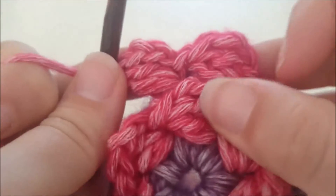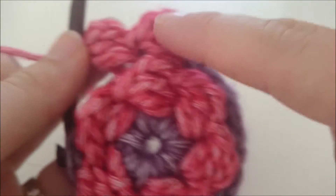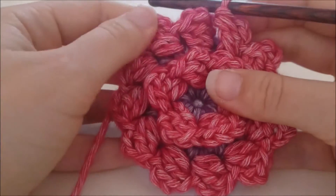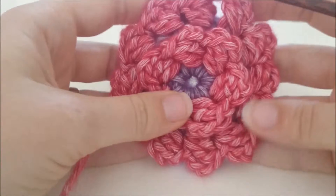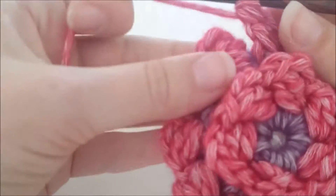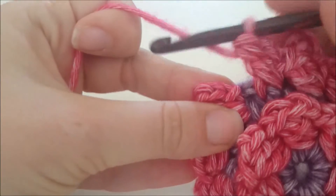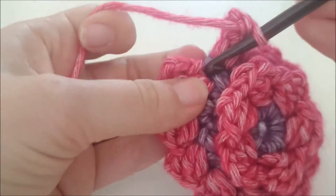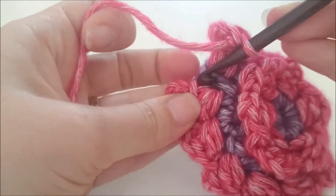Op deze manier maken we in deze toer 12 van dit soort bloemblaadjes. Waar we er net 6 van hebben gemaakt, maken we nu in de buitenste ring 12 van dit soort bloemblaadjes. We zijn aan het eind gekomen van de toer, we zien nu dat er 12 soorten bloemblaadjes op de buitenste rand staan. We hechten deze toer af met een halve vaste in de eerste beginhalve vaste.